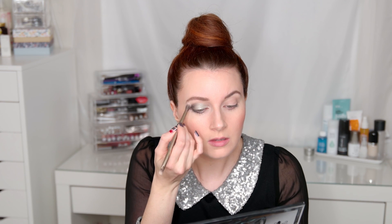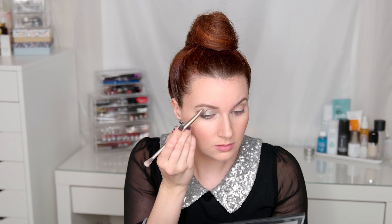Taking that excess color back into the crease area. Next I'm using the Urban Decay shader brush to blend out the crease and make sure there are no harsh lines, taking that all the way up to the brow bone. Then I'm using the shade Bone for the brow bone highlight, using a fluffy shader brush to fuse everything out with no harsh lines.